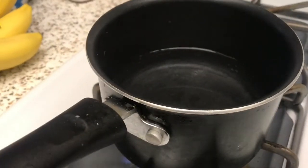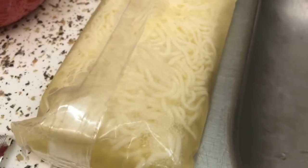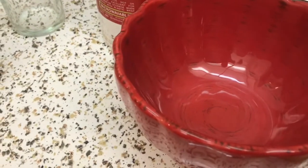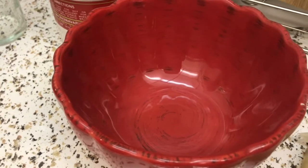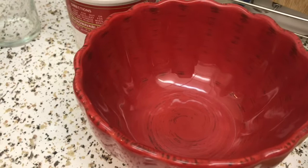First you have to boil water, put the noodles in, then drain them out. Then put hot water in a bowl with the soup packet. After that you can put whatever stuff you want. I'm gonna put in a couple hard boiled eggs and some green onions — that's pretty much all the stuff I have.